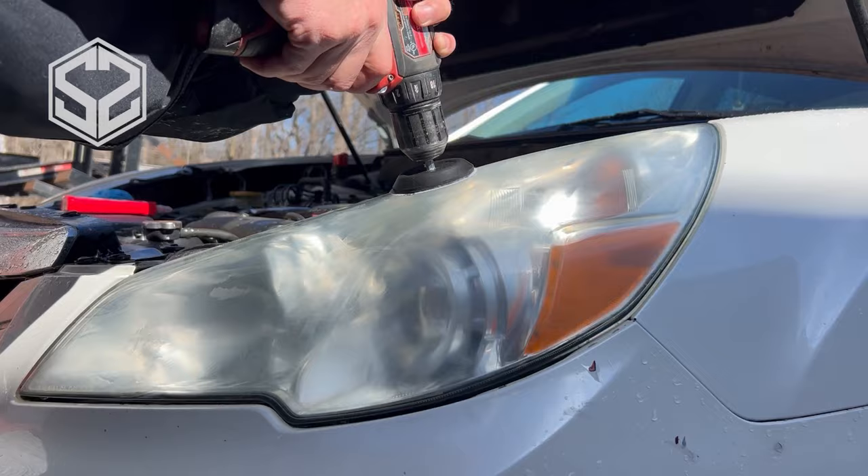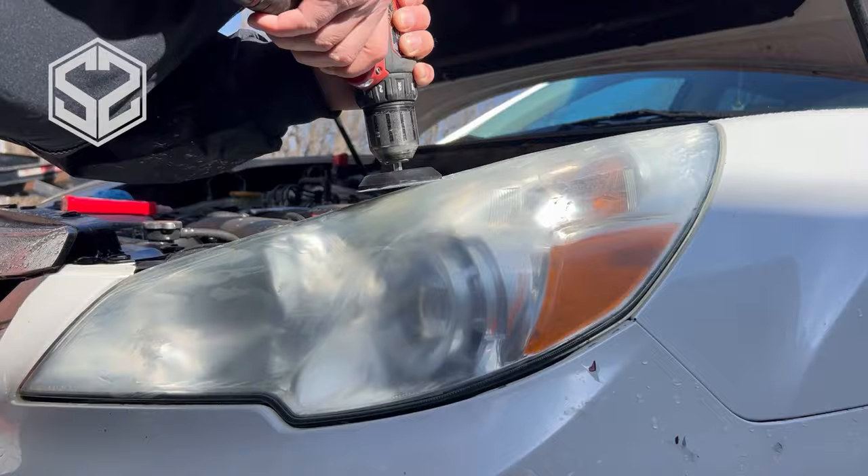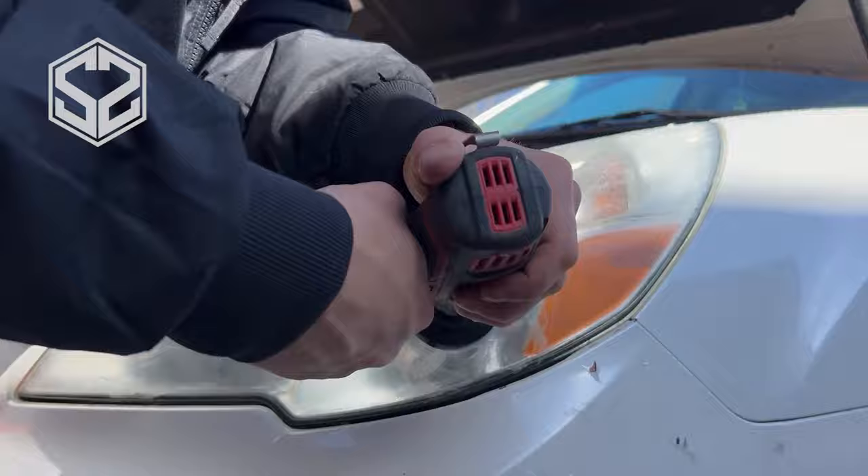All right, I've done the 800 grit and gotten all the fading off of the headlight. Now I'm going to step it up to the 1500 grit sandpaper. This is a lot smoother than the last one. Pretty much the trick to this is just sanding it down — this will smooth out all of the scratches from the sandpaper before, which was a lot rougher, and will start smoothing that out so you can get a good polished finish.